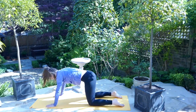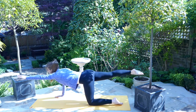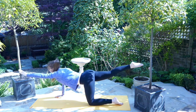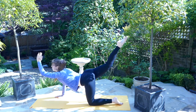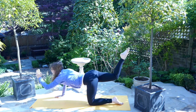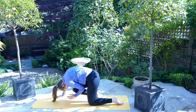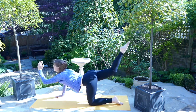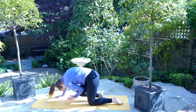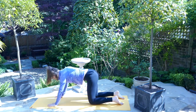On your next exhale, return to a neutral tabletop position. On the inhale, lift the left arm and the right leg outstretched, reaching. Exhale here — on the inhale, lift that leg and hand high above you, the gaze follows. On the exhale, crunch down, bringing the left elbow to the right knee. Move through a couple of rounds following your breath, noticing how the spine is arching and bending as in the cat-cow pose. Come back to your neutral tabletop position.